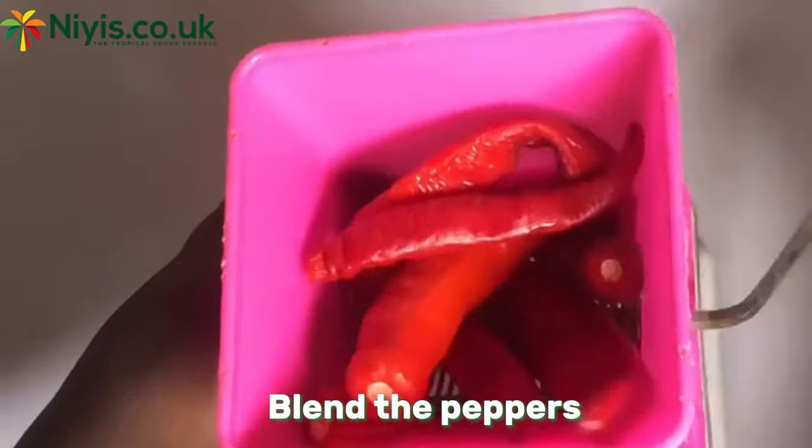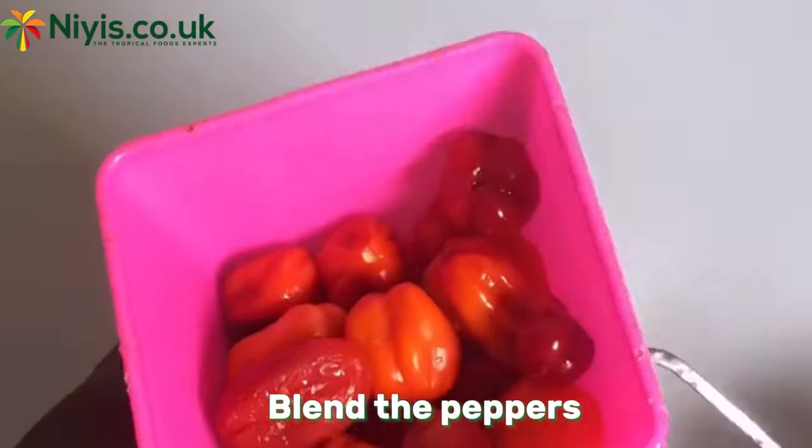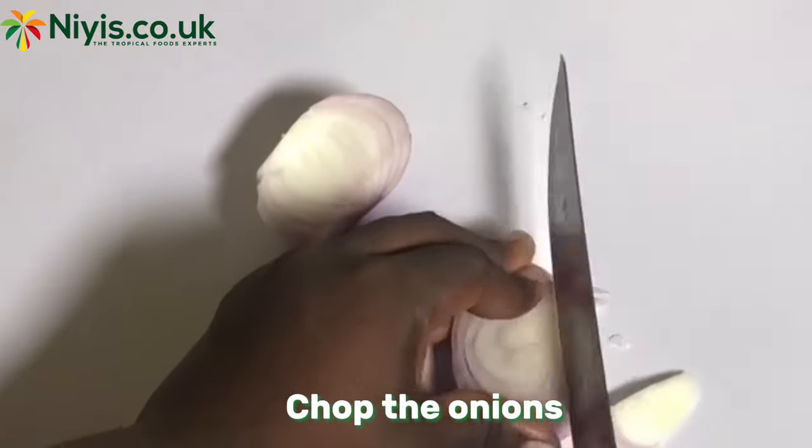We'll start by boiling the Momo. While it's boiling, we'll proceed to blending our peppers roughly — you can decide to slice yours if that's what you prefer. We'll also slice our onions.